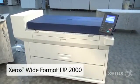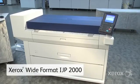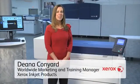Welcome, and thank you for joining me for a demonstration of the Xerox Wide Format IJP 2000. As we go through this overview, you'll get to know the features and functions that make this a powerful performer that meets the market demand for high-quality, wide-format applications. So let's get started!